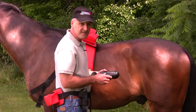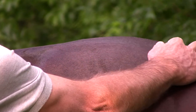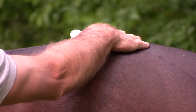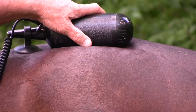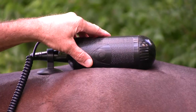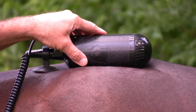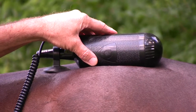If your horse has a sacrum problem, put the hand unit right in here — it's almost each side of the highest point on his rump. Just put the hand unit right there and hold it for three or four minutes. It really helps the sacrum and the sacroiliac ligament by increasing circulation to the whole area.